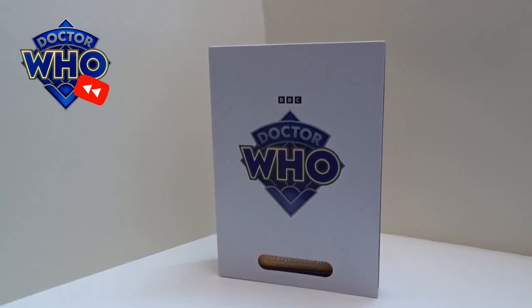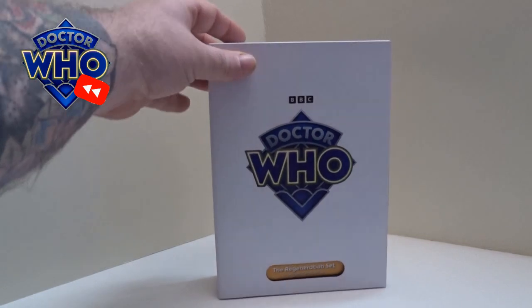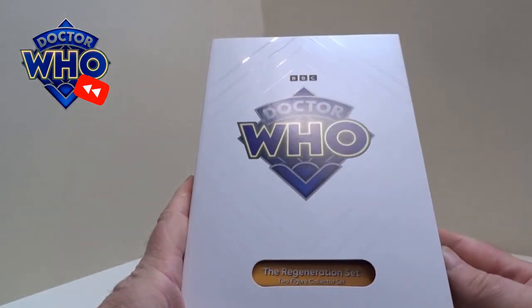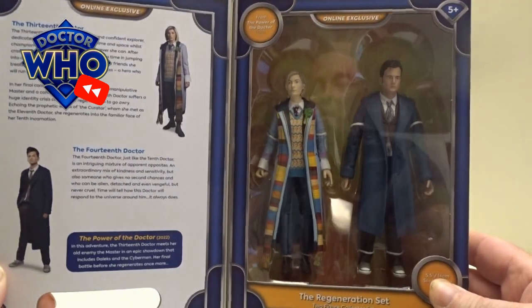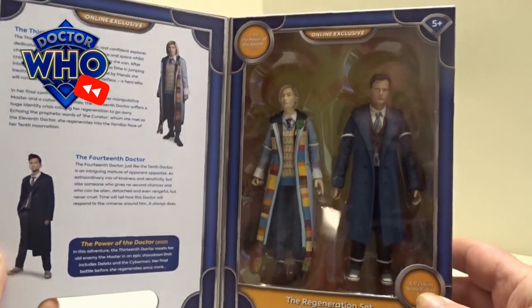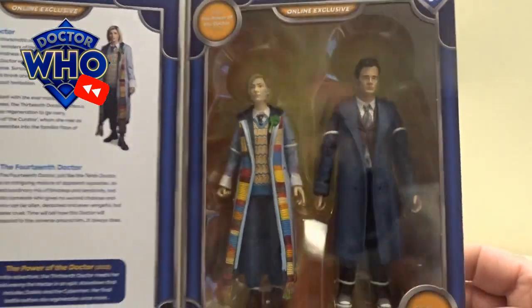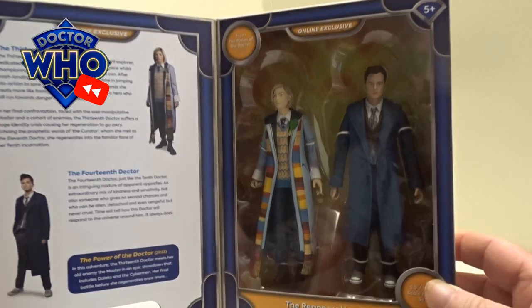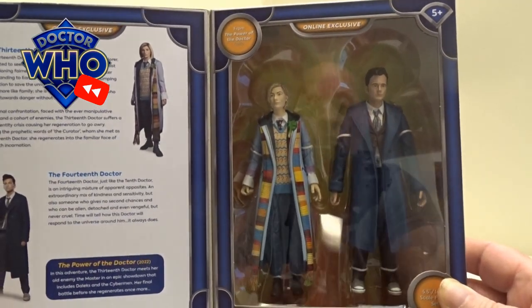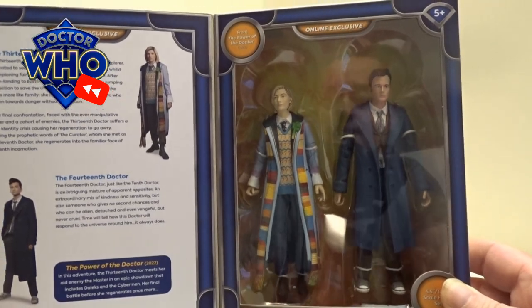Hello and welcome back to another little geeky reviews. This time I'm taking you back to the regeneration set. I haven't opened this since I ended up getting it — it was a character online exclusive and it has just been sitting there on the shelf. I think it's about time I opened it and had a little look, so let's go through it together.